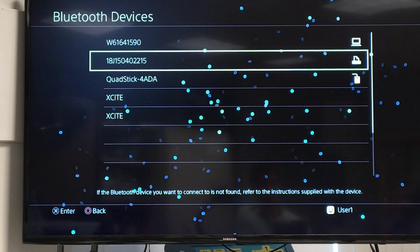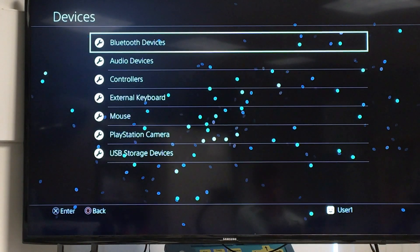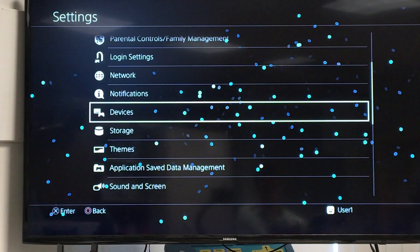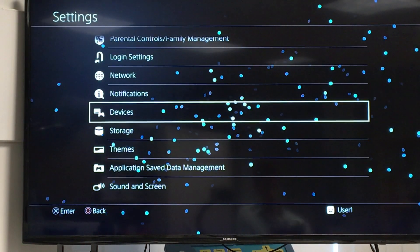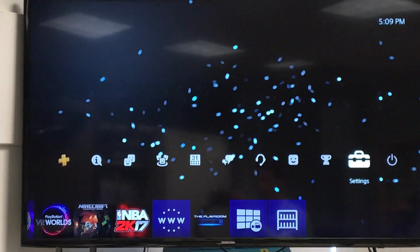Those are all the settings you need to configure. After that, unplug your QuadStick if you had it plugged in, reset your PS4 with the button on the PS4, and then plug your QuadStick back in with the DualShock controller and you should be good to go.